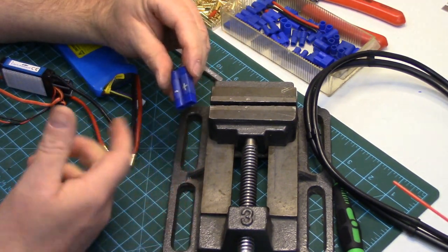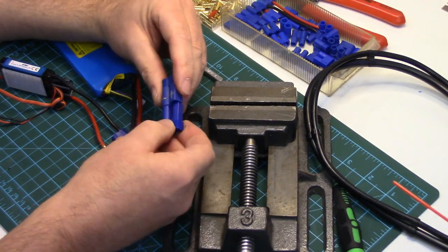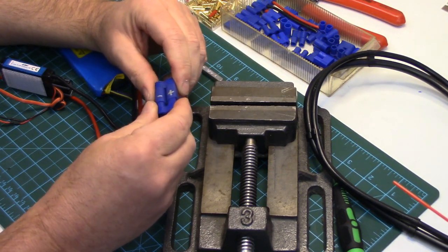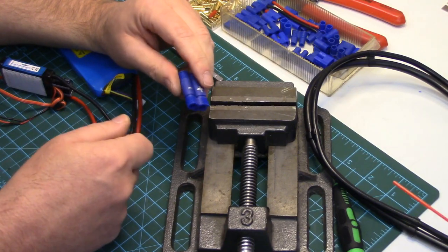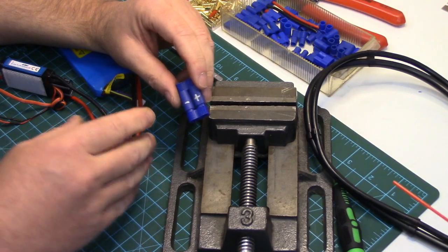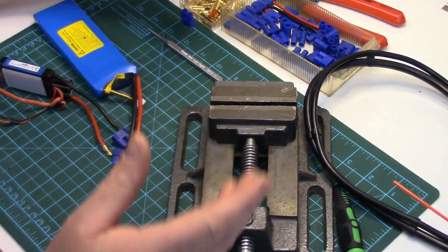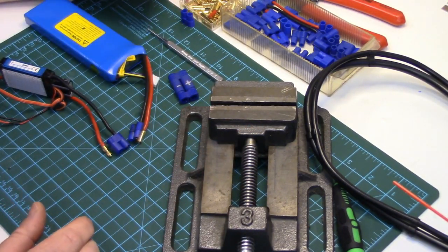With EC5s the connectors are held in a lot tighter and a lot of times I bust them up trying to get the pins out once they're snapped in. One thing that helps: if you've got a heat gun, just heat the plug up slightly — you don't want to melt it or turn it into spaghetti, just heat it enough to soften the plastic, and then the pin will usually come out a little bit easier. So that's the EC series of connector soldering — hope that helped.